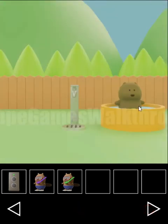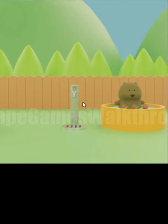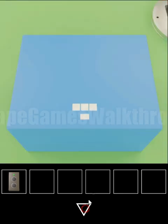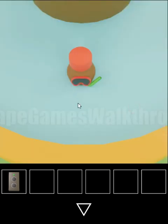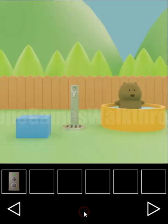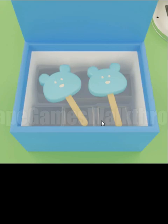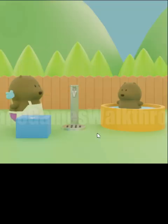So now we can give all toys back to this bear and solve the last puzzle. Here we have to find the sequence of circles, triangles, and squares — the hint is also here in the pool. Circle, triangle, circle, square, square, and triangle. Circle, triangle, circle, triangle, square, square, and triangle. And here's an ice cream!